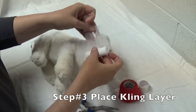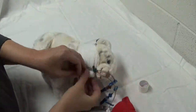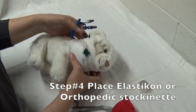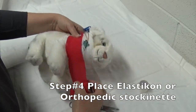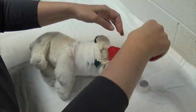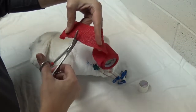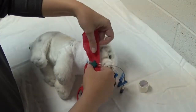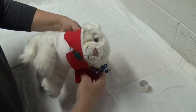The next layer is going to be our gauze or our cling. Then our last layer, or tertiary layer, is going to be our vet wrap. If your vet wrap is just a little bit too large, cut a little notch in it to help keep your bandage from being quite so bulky.